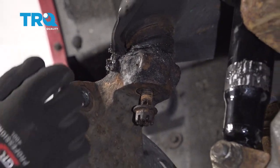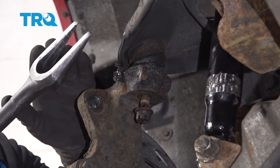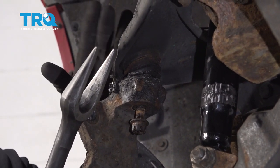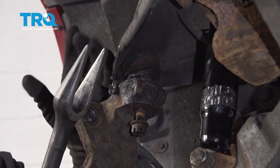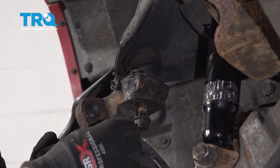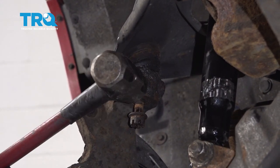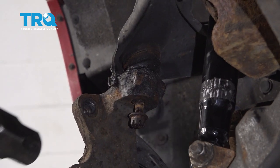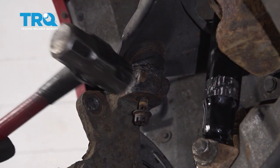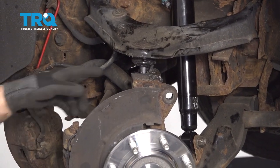There are many different tools you can use to separate the ball joint from the knuckle. You could use a pickle fork, but the problem is you're probably gonna ruin the upper ball joint boot. If you're not replacing the upper ball joint, you probably don't want to do that. There are other types that push on the lower part of the ball joint. Or carefully take a hammer and just give it a tap right there, and you should be able to separate it. There we go — separated.